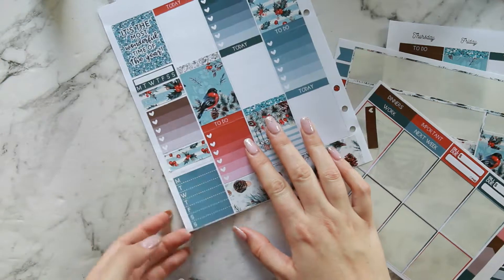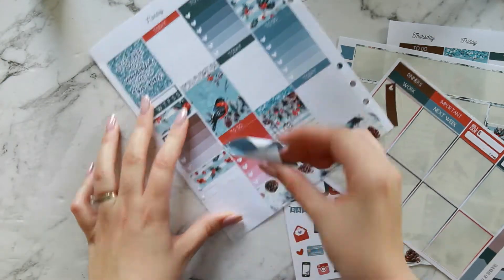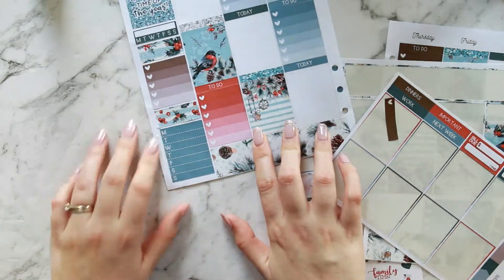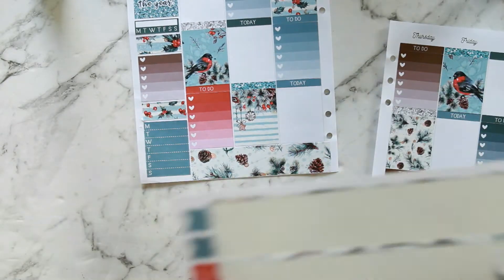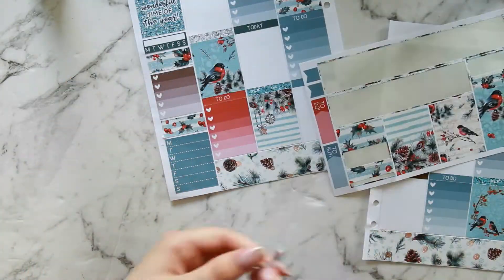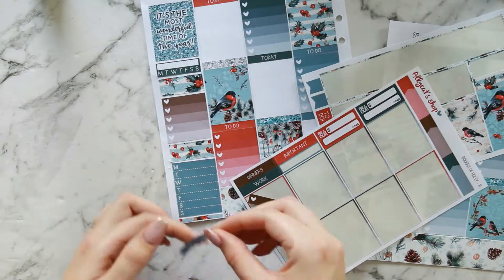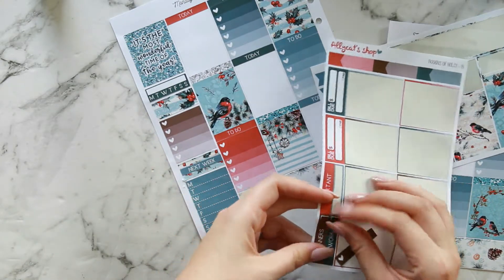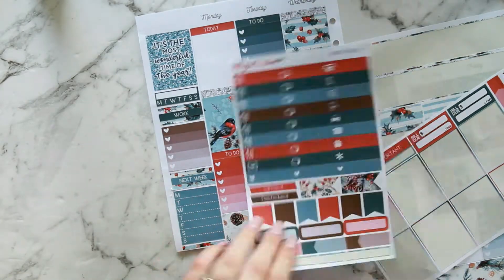I did tear the sticker a little bit at the weekly box, but you really can't notice. I just put in a little thin strip of washi at the bottom to take up the extra space. I really like how this looks this week — I'm going to continue doing it for a while because it's really pretty. I love bringing that little extra bit of white space into the sidebar and then popping those headers across the washi strips. I've been meaning to try it out for a while and I really like it.